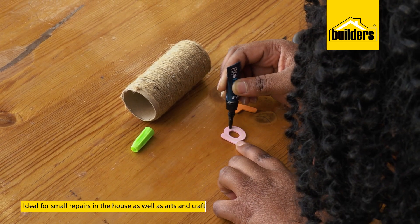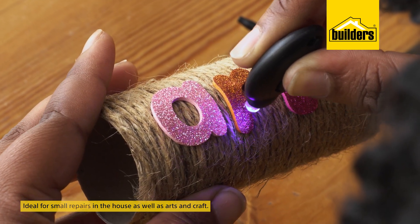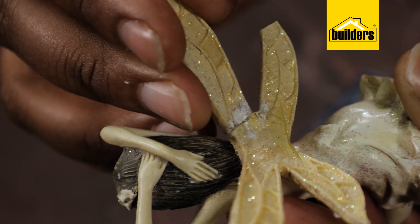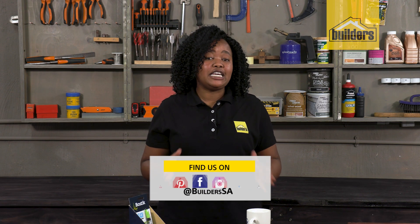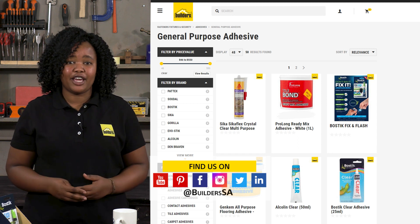Ideal for small repairs in the house, arts and crafts, and hobbies, the Bostik Fix and Flash will find a place in your home. It can stick to glass, porcelain, wood, cardboard, and plastic. Builders has an extensive range of adhesives, all available in store or online at builders.co.za.